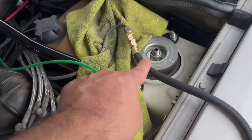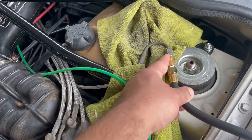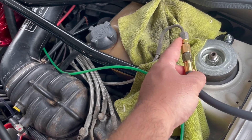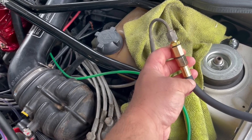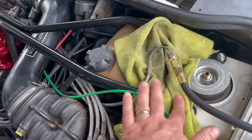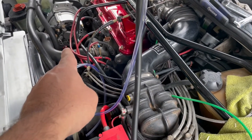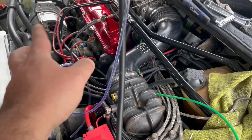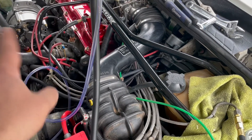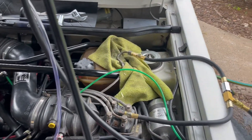Then you take that fuel line you just removed from the fuel distributor and connect the other end of the tester to it. This is a little tricky — I had to use a couple of the other fittings in the kit. I had a couple of leaks the first time I set it up. You can see I actually over-tightened the little o-ring — it's bulging and that caused a leak, which is why there's a little rag underneath. This fuel line runs to the warm-up regulator, also called the control pressure regulator, mounted on the side of the block.